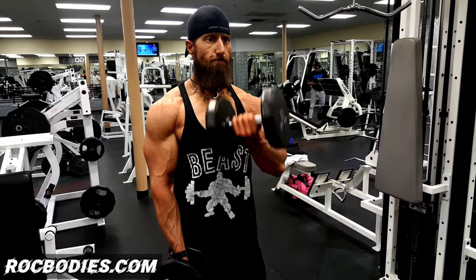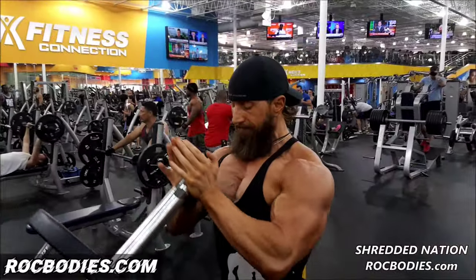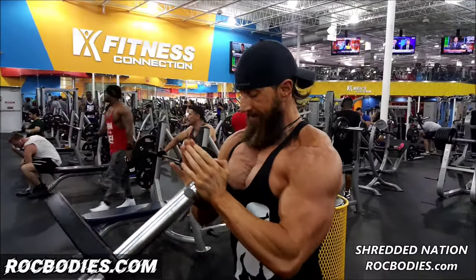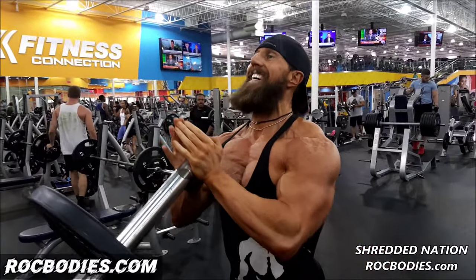Welcome to my channel. This is Rock Bodies. I am dedicated to help you achieve superior health and build your dream body. For over two decades now, I've been a body transformation specialist, personal trainer, nutritionist, and a life coach.